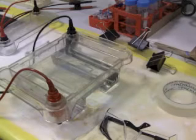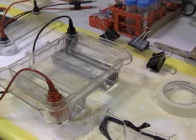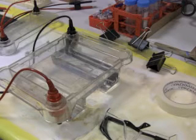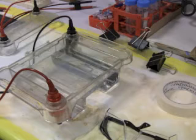Once your gel has finished running, you will need to reveal the DNA. You can't actually see the DNA in the gel, so you're going to have to reveal it. We do that by staining the gel. The stain binds to the DNA and you can then put it under UV light, and the UV light reveals where the DNA is on the gel.